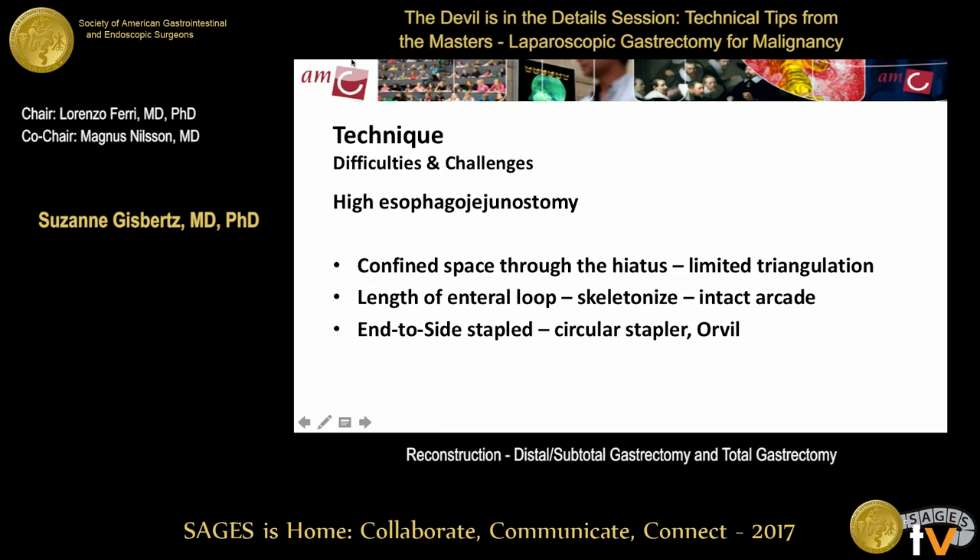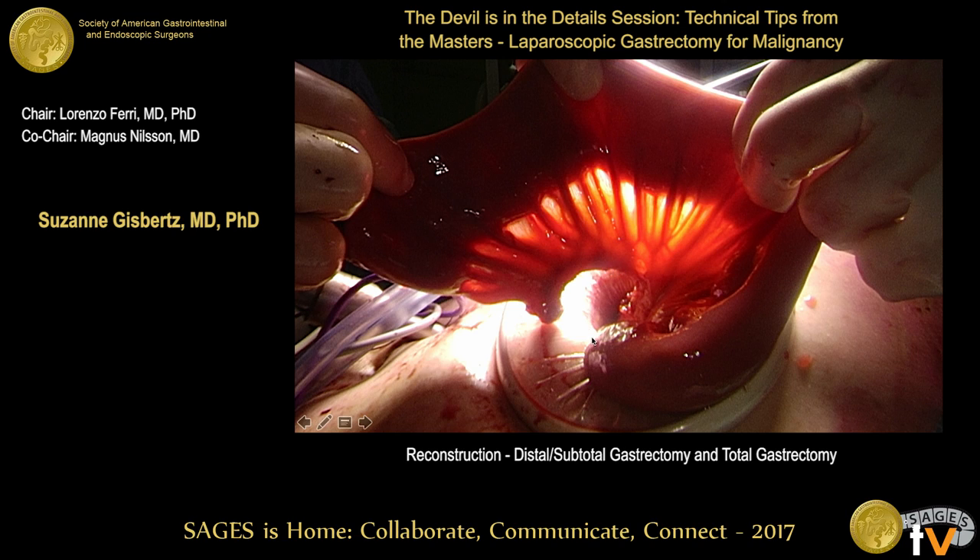For really high esophagojejunostomies, this technique can be difficult and challenging because you have to work through the small hiatus into a very confined space with limited triangulation. You need a long enteral loop, requiring skeletonization along the arcade of the small bowel, which must remain intact. For really high anastomoses, you can only use the OrVil or do it open — even through a thoracotomy. The arcade of the small bowel is shown beautifully intact with transillumination.